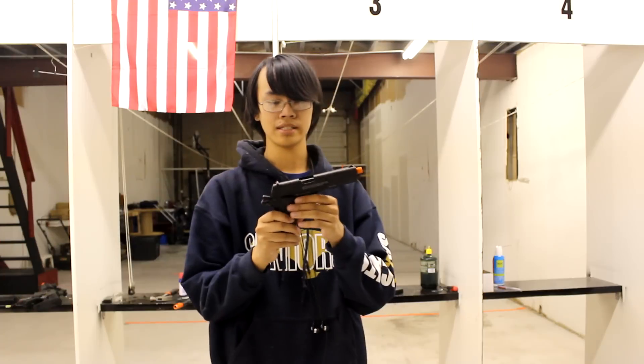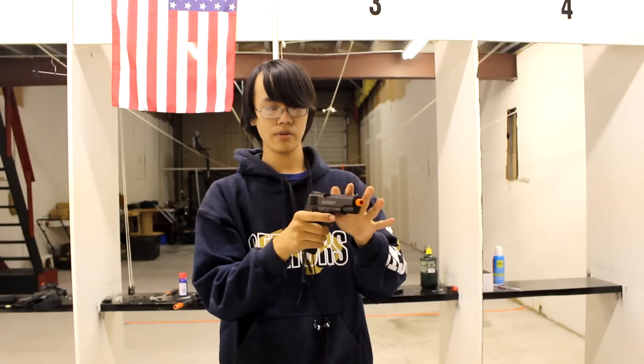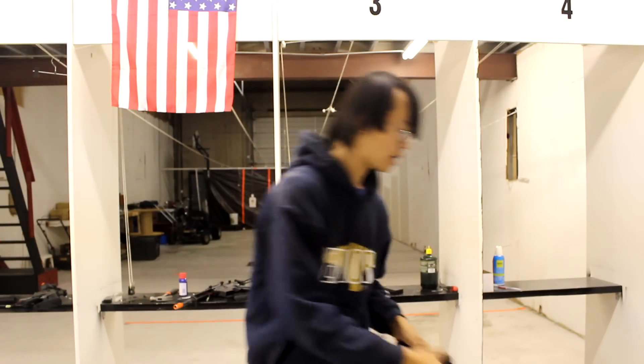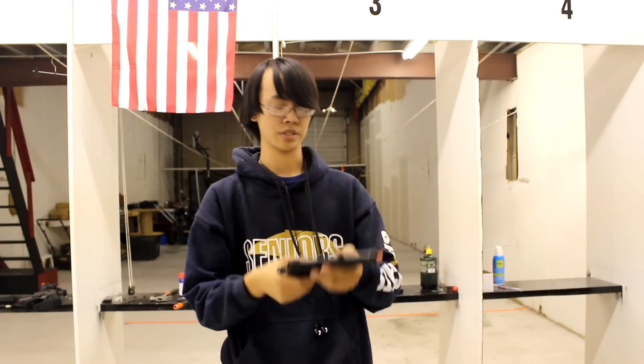Back to the World War II 1911. It has the standard World War II aim set that you would get on the original 1911. On the TAC 1911, you get the 3-dot system, which is actually very good for target acquisition.